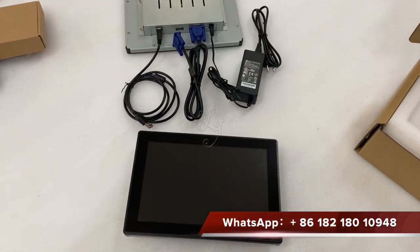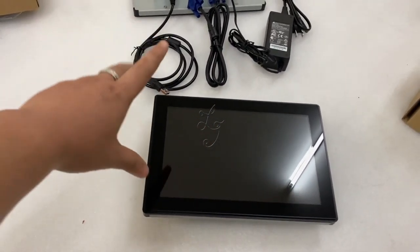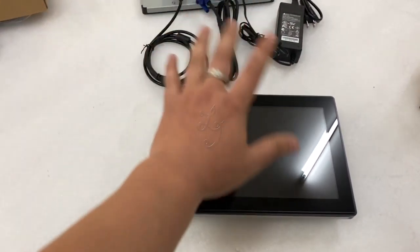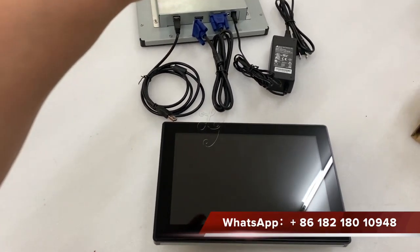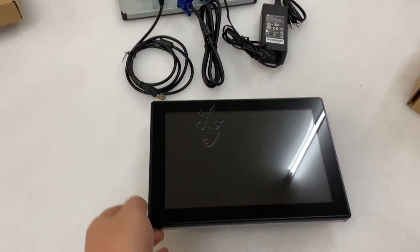Hi, this is Chris. Let me show you the 10-inch touch screen which works for the Fairlink, which is close to the IDEC. This is a small monitor — some customers want a big screen, 43-inch or 32-inch — and the downside there is most screens...